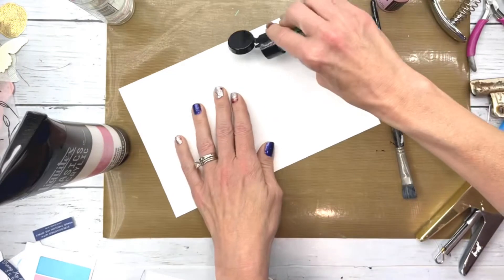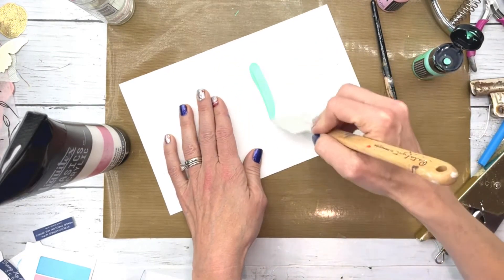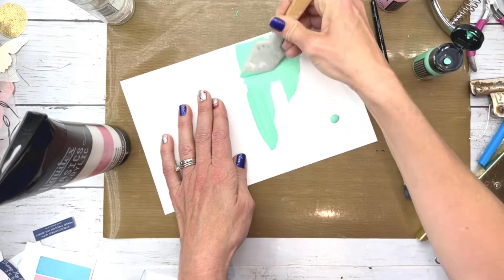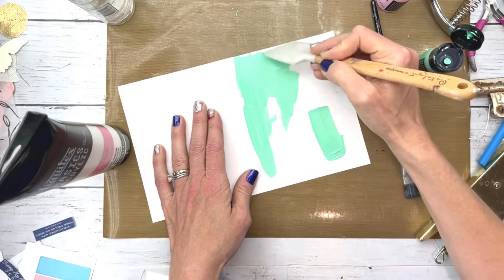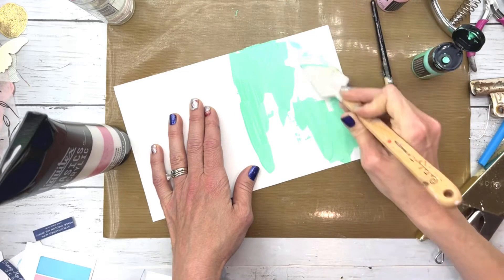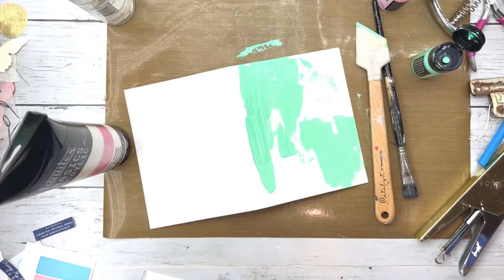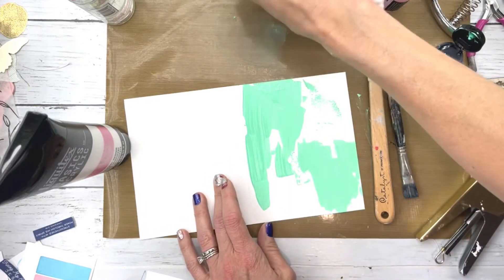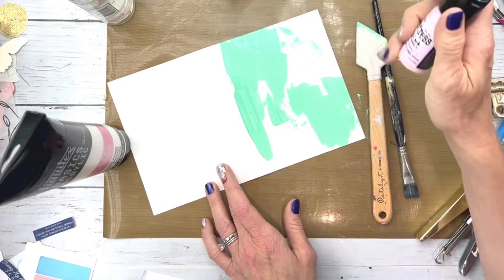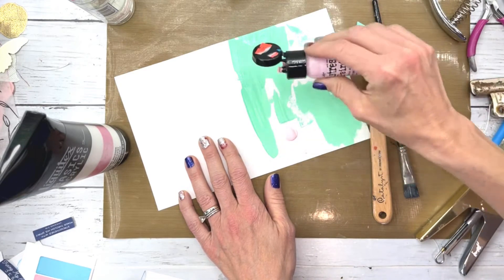I'm starting with Cracked Pistachio Distress Paint, and I'm just spreading it on the page with that little spatula tool. I was looking forward to see if I could tell you what it's called — it is the Catalyst by Princeton, the Q4 Mini Catalyst. That little thing has been quite a handy dandy little tool.